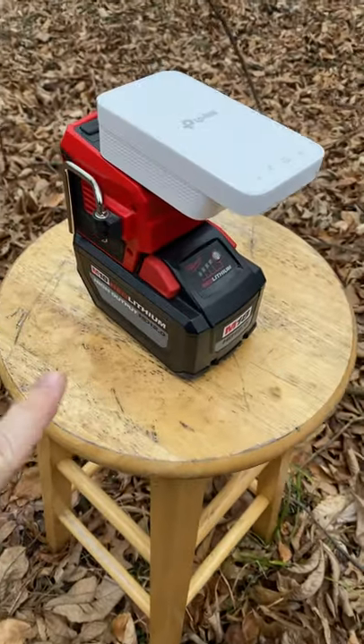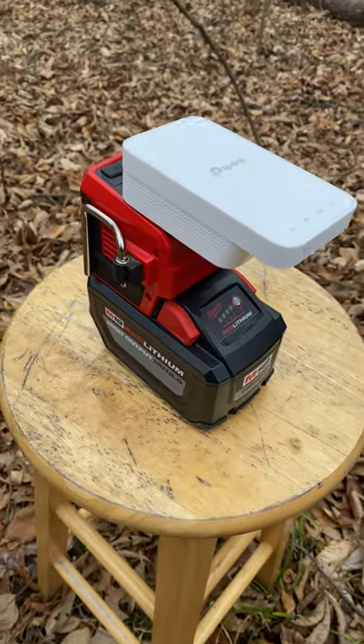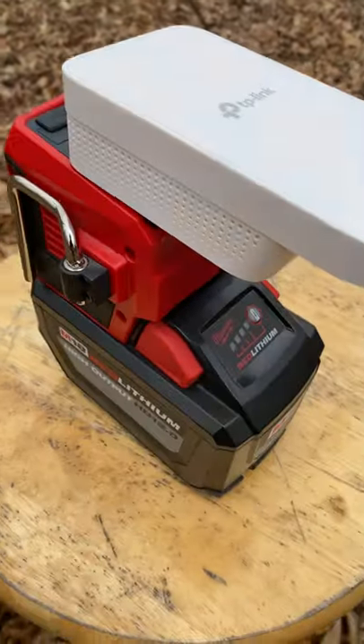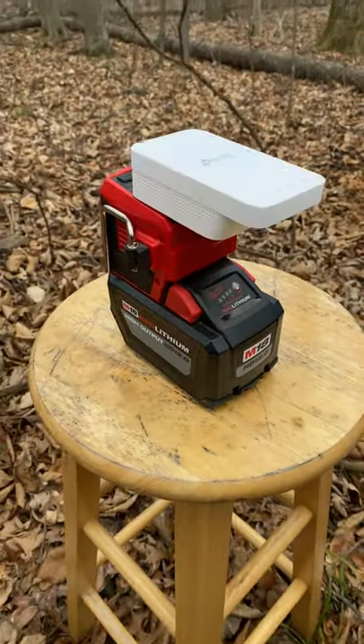We tried with a five amp hour battery yesterday and it ran for six hours and still had half the battery left. So I put it on a 12 just to be sure, because you don't mess around when the Bucs are playing. Go Bucs!